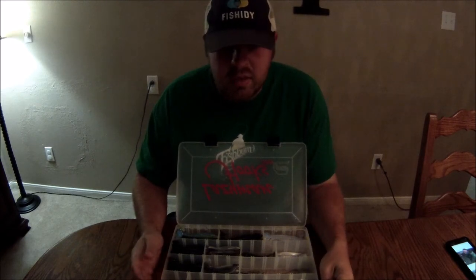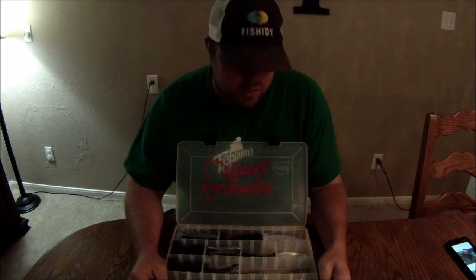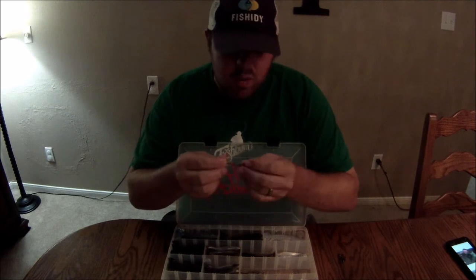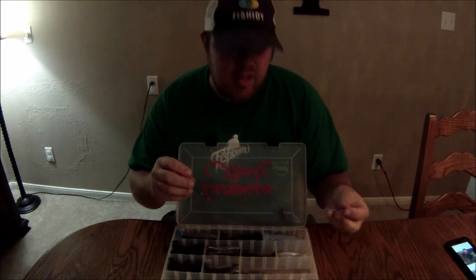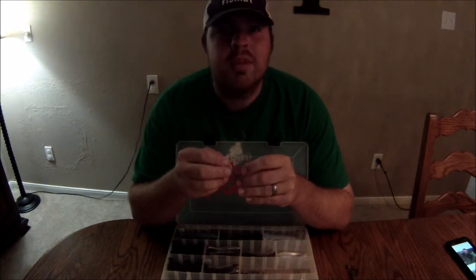I talked to Robert with lazy man hooks and asked him about the selections in sizes and weights, just so the hooks are balanced, fall vertical, and work as good as they can. I asked him what size he'd recommend for an umbrella rig, so he went ahead and made me up some special ones — a little bit smaller weight, because with five of them plus a lead head on the umbrella rig itself, you're talking about quite a bit of weight. We're gonna get this thing rigged up and see how it looks.